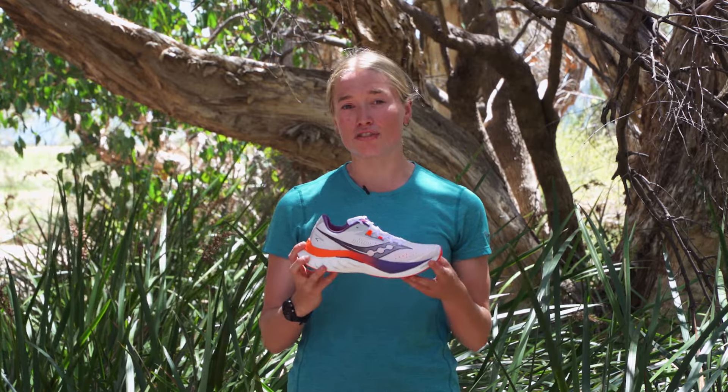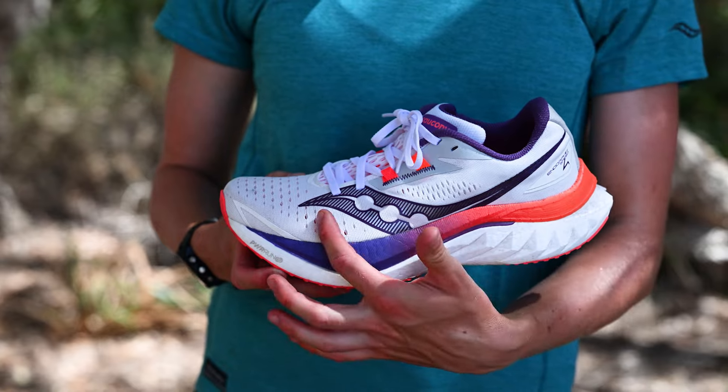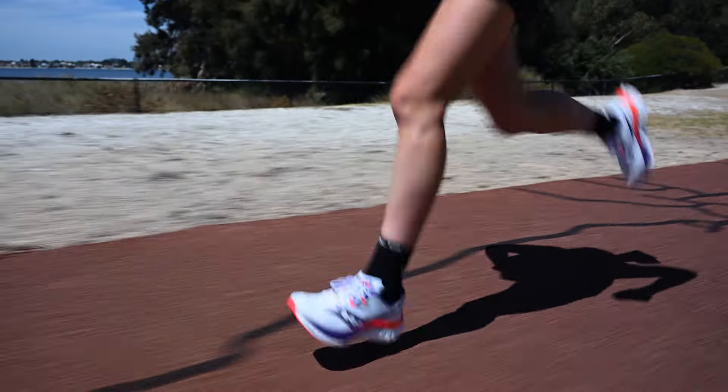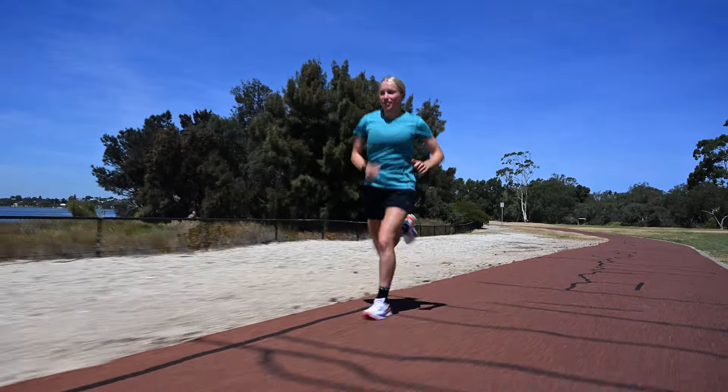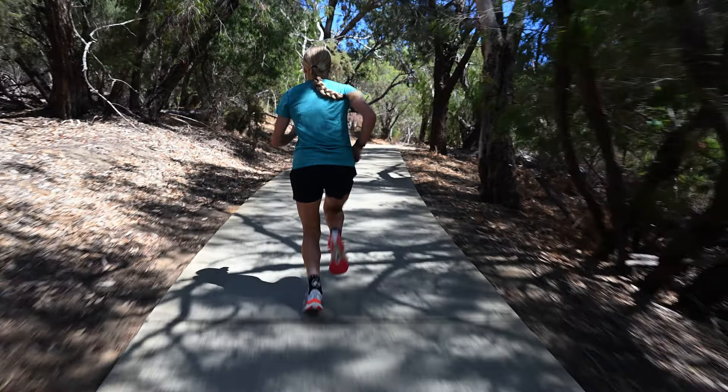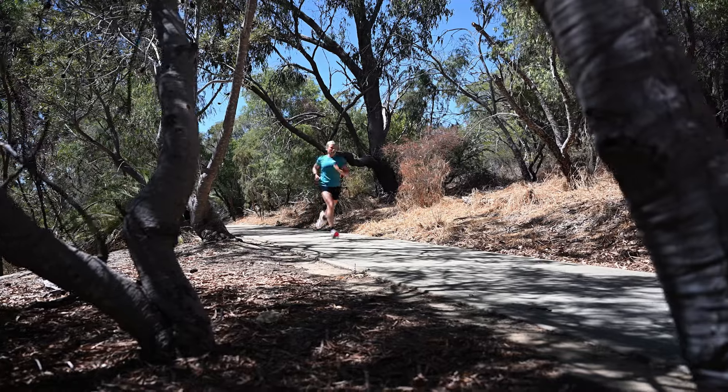The heel stack is 37mm, the forefoot stack is 29mm, and we have an 8mm heel-to-toe offset. In the midsole we have a redesigned wing plate which allows for a bit more stability and definitely gave the shoe a bit more of a pop when I was running. Combined with the PB foam, it definitely gave it a softer and enjoyable ride.